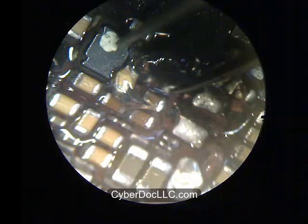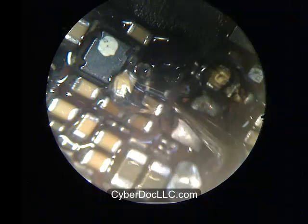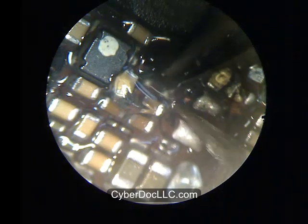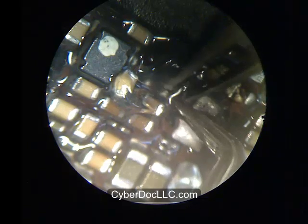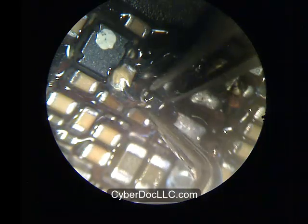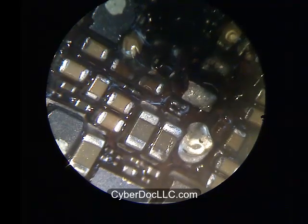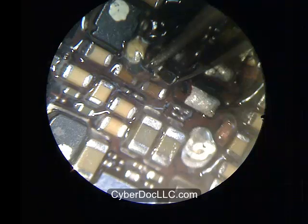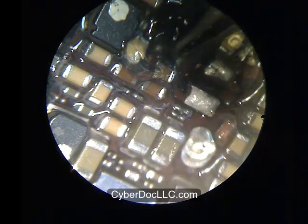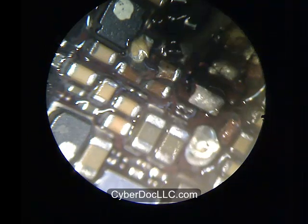It doesn't really matter which order you do first, but it's just easier to orientate the backlight IC. By the way, this IC has polarity — you want to align the line to the correct orientation as shown in the video. This IC chip is directional. You cannot insert it one way over the other — it has a proper direction. There are lines on the chip to help you orientate it. You want to match the lines to the right direction. The coil, however, is bidirectional — you can install it in whichever direction fits on the board.